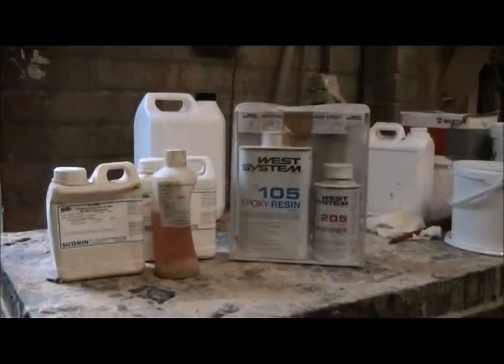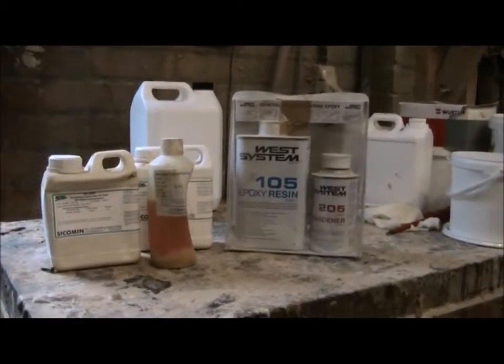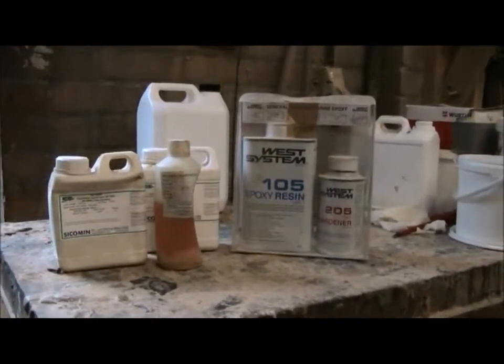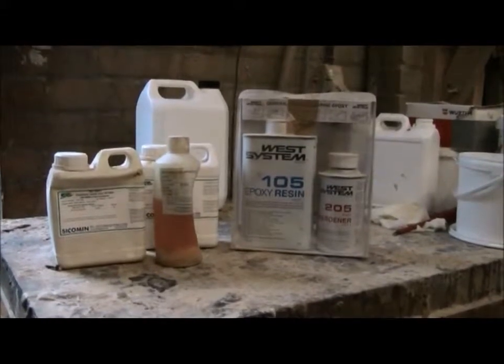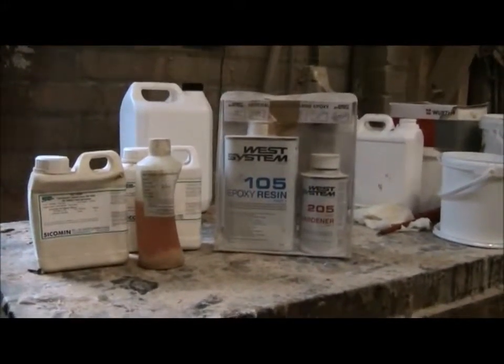These are the group of epoxies that are crude based. We have West in there, Sycamine, SP would also be in there if I had any in the workshop, but there are many others.